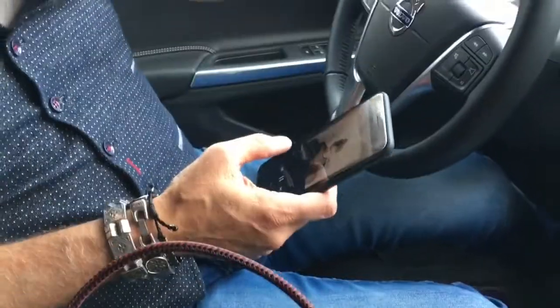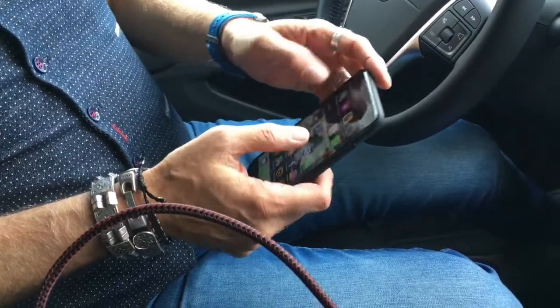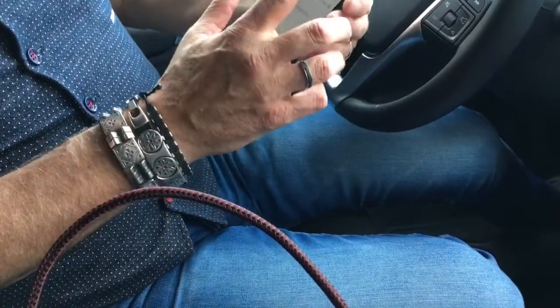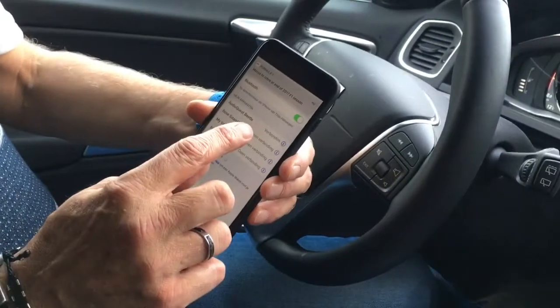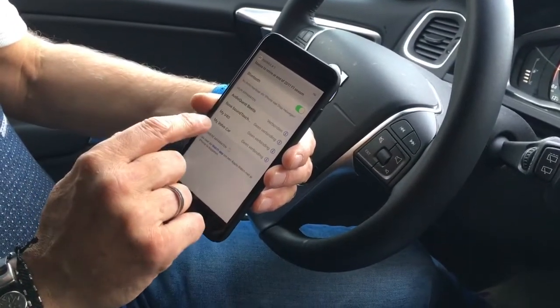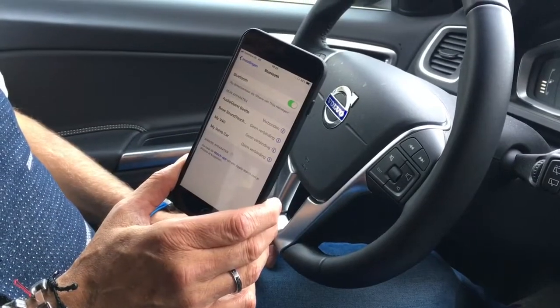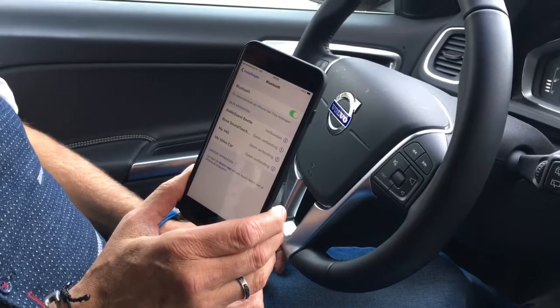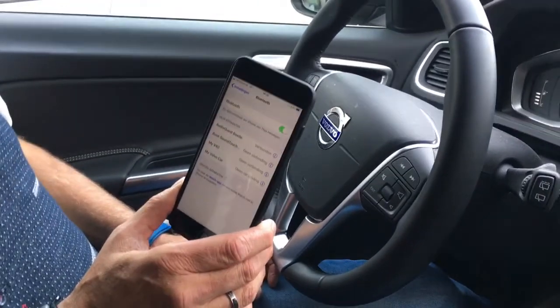So before we had some noise. And that was because I checked my Bluetooth and my AudioQuest Beetle was connected, but my Volvo car was also connected. So when you connect the Beetle in the car, it's best to disable or disconnect the Bluetooth from your car system.